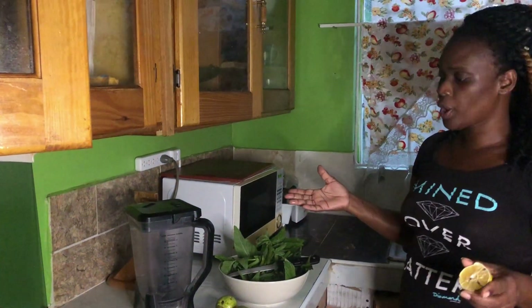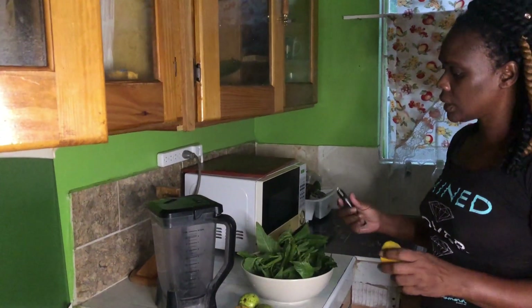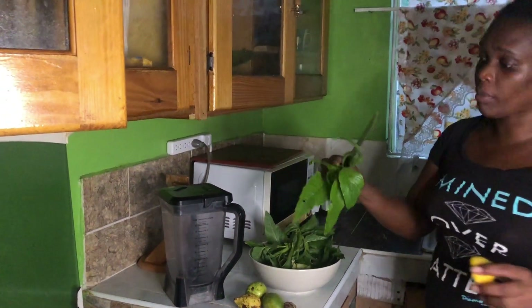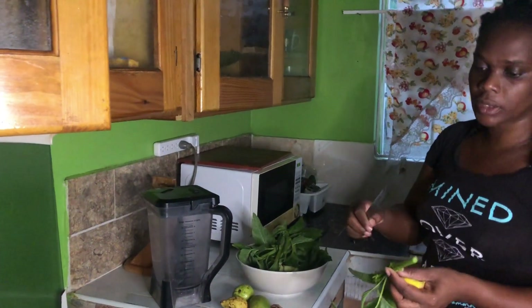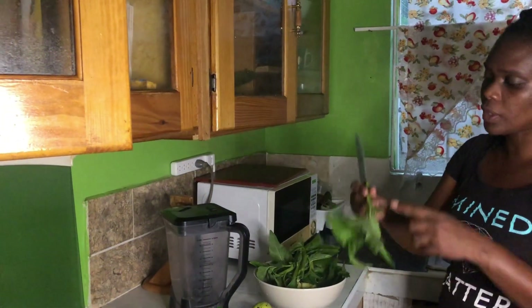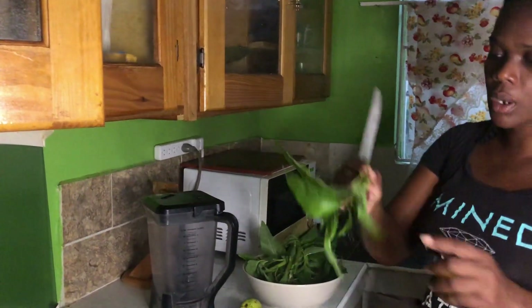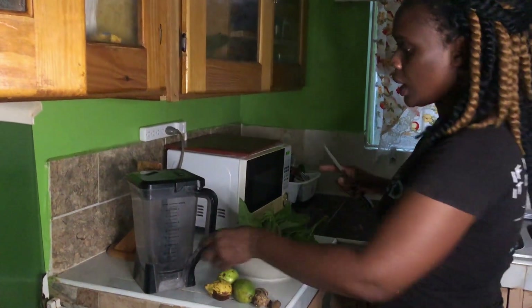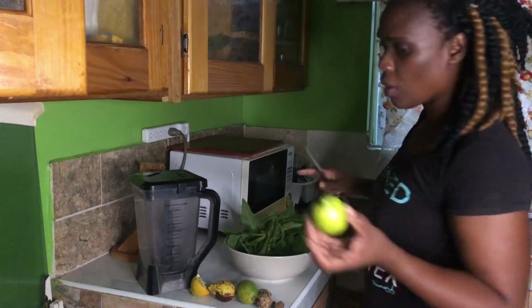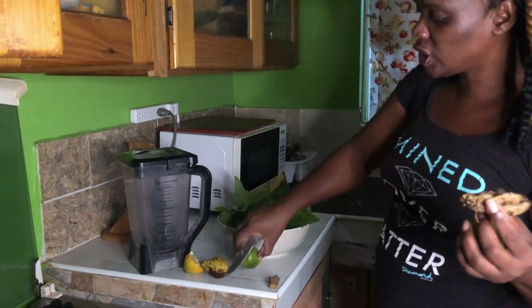Welcome to my channel once more. Today I'm gonna be making a very quick drink for you. I'm using some callaloo that I cut from my backyard — you don't have to strip it as if you're cooking it, you just need to cut it into strips and wash it. For this drink I'm using the callaloo, half a lemon that I had, guava, june plum, and ginger.